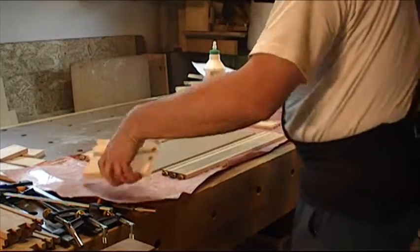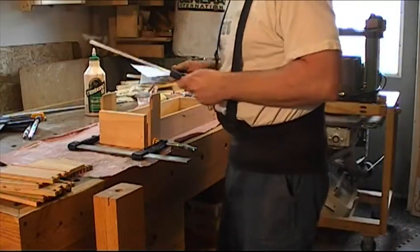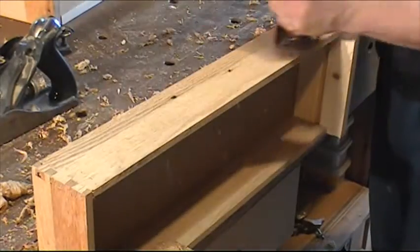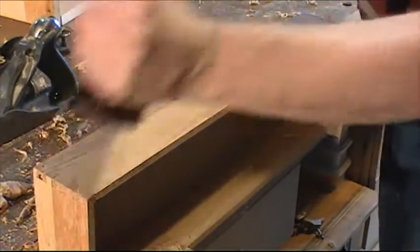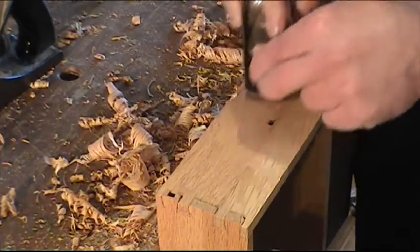Then I put glue on the dovetails and I assemble the drawers. After the glue is dry, I plane the protruding pins and tails of all the drawers.